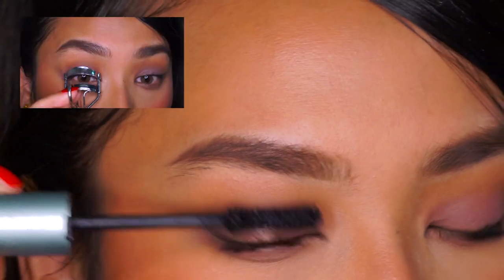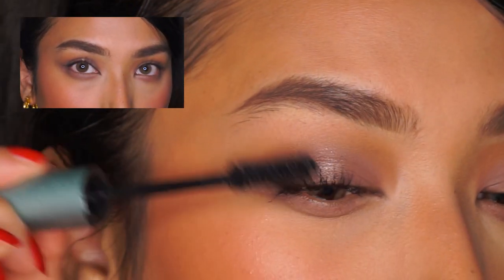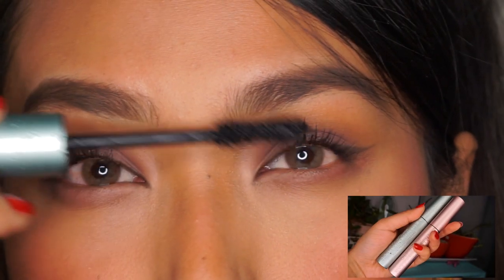Since I have very straight eyelashes, I'm going to curl them and use a waterproof mascara on my upper lashes. For the lower lashes, I'm just going to use a normal mascara by Too Faced.